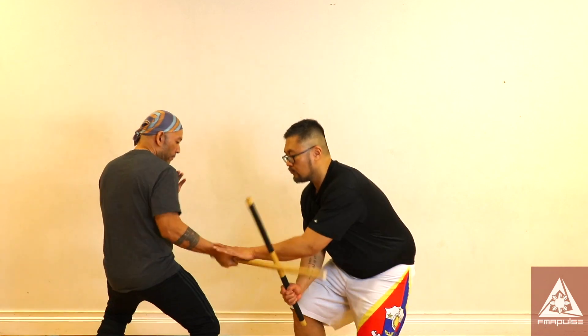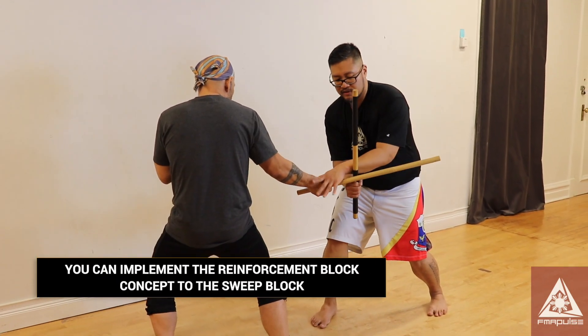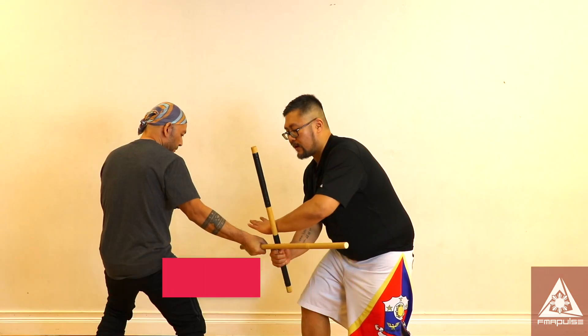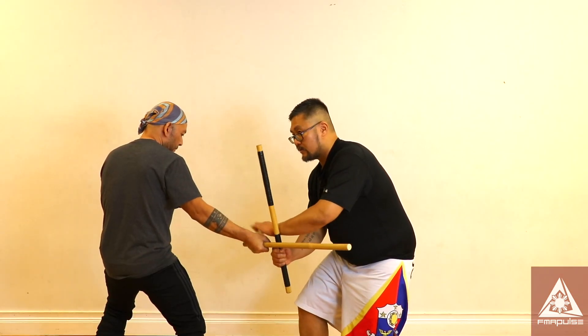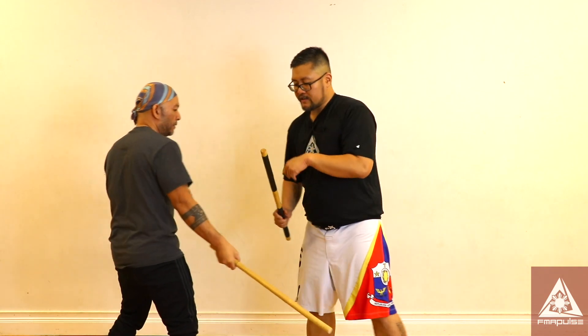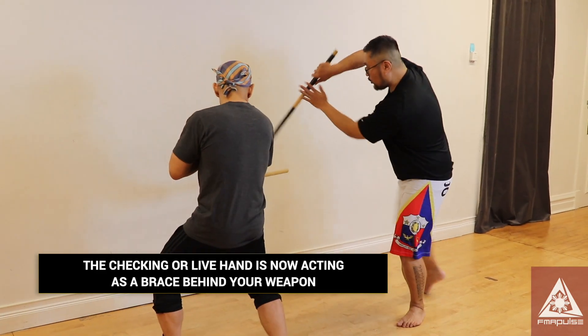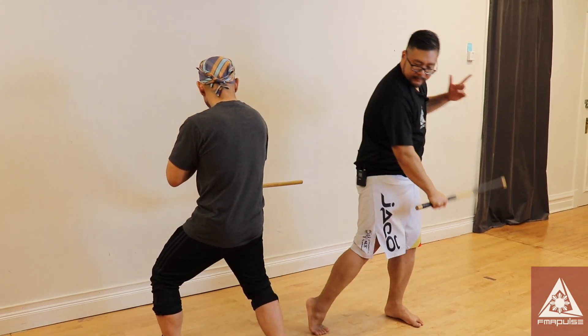You can reinforce your weapon with your hand, forearm, tricep area, or you could just reinforce your wrist. With the horizontal forehand body strike, once I drop my weight upon impact I go into a sweep block position. But instead of my live hand checking my opponent's weapon hand, my forearm braces my stick. Upon impact I have the option of using my hand to reinforce my stick — the same way I deflected the highline attack, I can do the same with the midline attack.